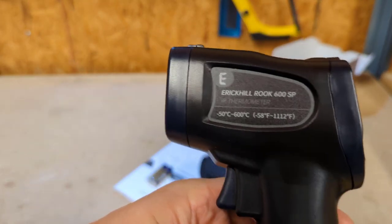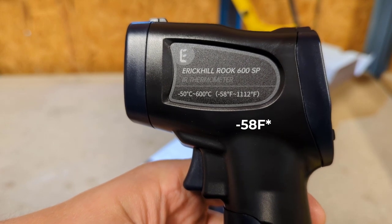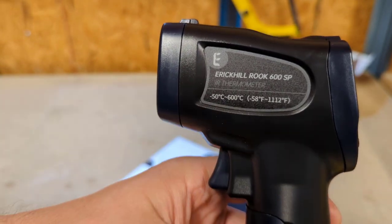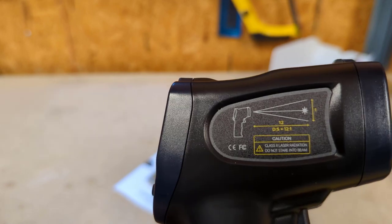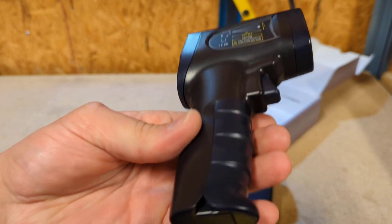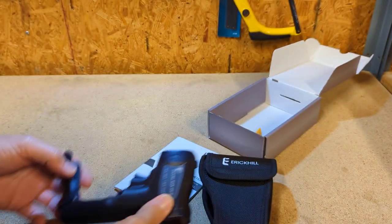The Eric Hill Rook 600 SP infrared thermometer has a temperature range of negative 54 degrees Fahrenheit to 1112 degrees Fahrenheit, equivalent to negative 50 Celsius to 600 Celsius. It's got a 12 to 1 ratio. To put your batteries in, flip the door open right on the handle and throw those in.